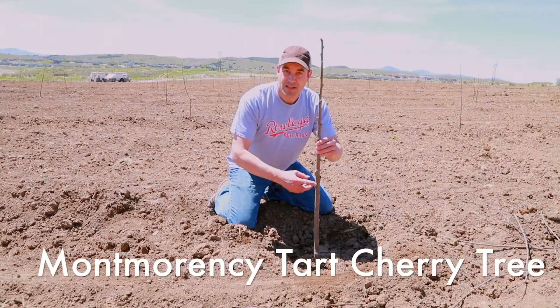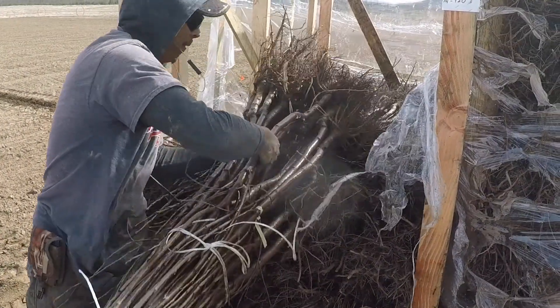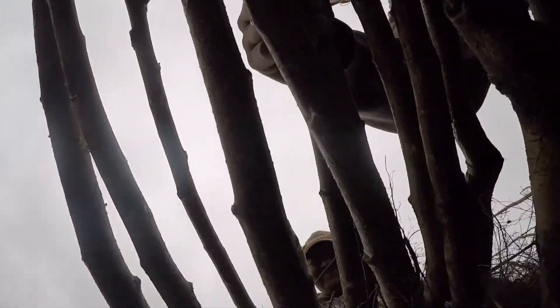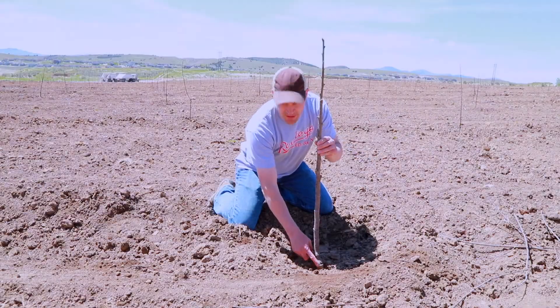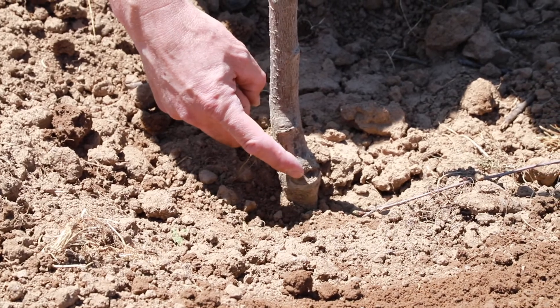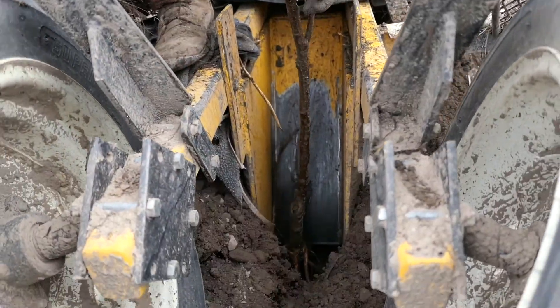This is a Montmorency tart cherry tree. It connects to the root, which is a mahaleb rootstock, right here at this bud union. Now it is important that this bud union is buried in the ground.